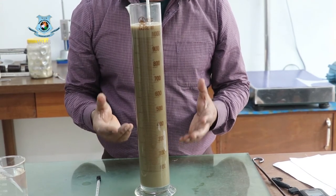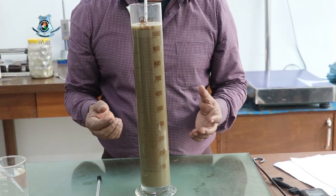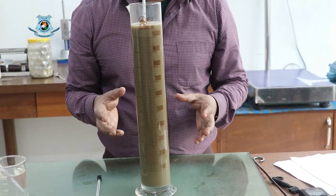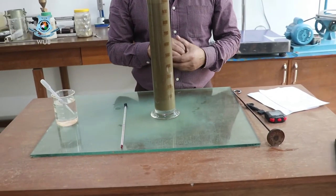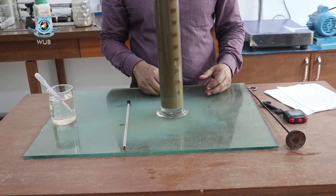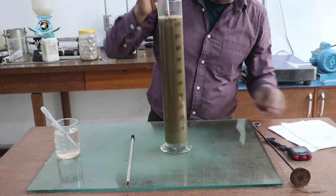We have to take readings at 15 seconds, 30 seconds, 60 seconds, 120 seconds — each doubling the previous one. After 120 seconds, this is 240 seconds, then 480 seconds, and so on.